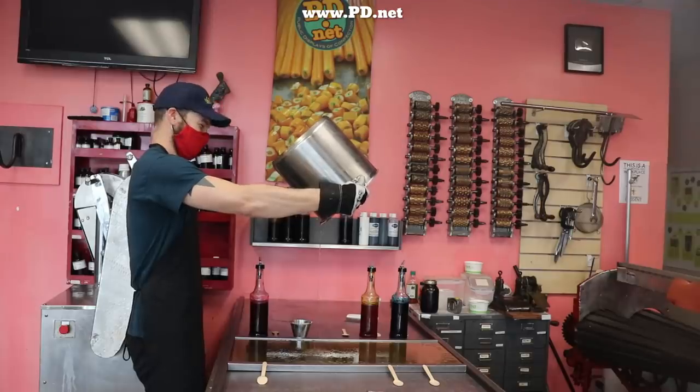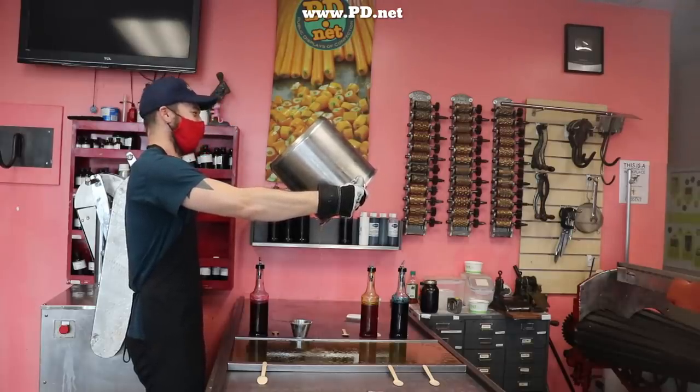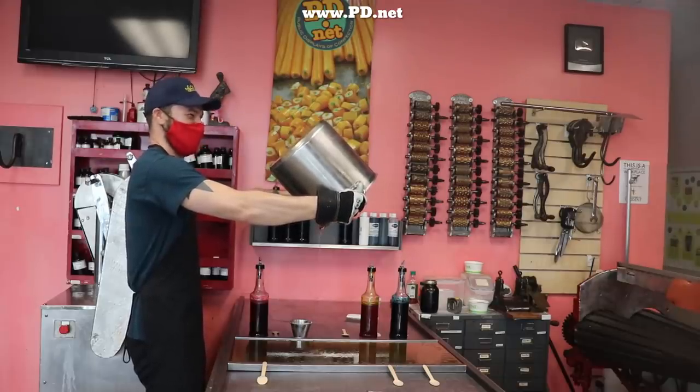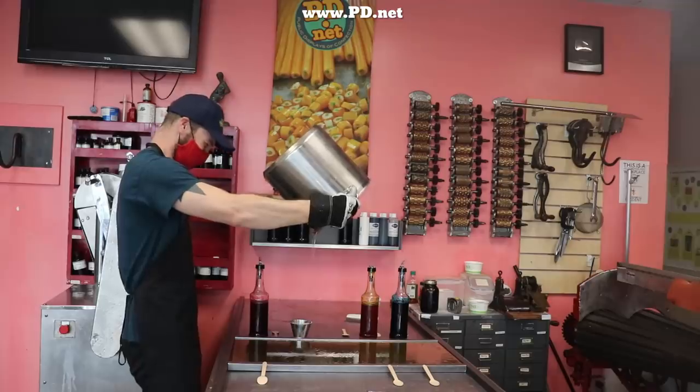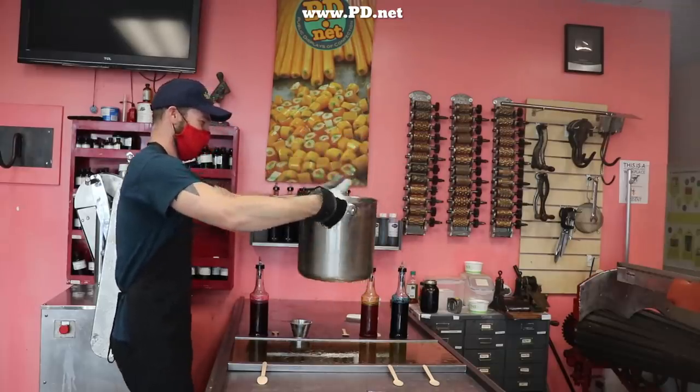The table he's pouring it on is a specialty-made candy cooling table, made about 150 years ago for this purpose and still does it well. It's water-cooled — we actually did a video just about the table if you want to look it up. It drops the temperature of the sugar faster than if we just waited.